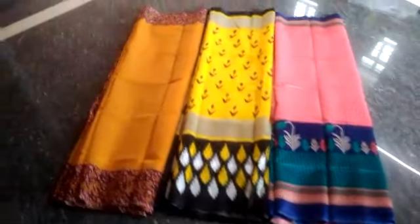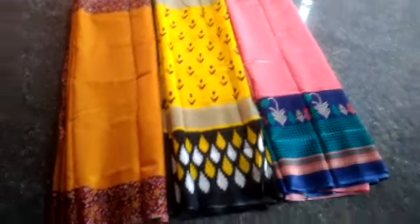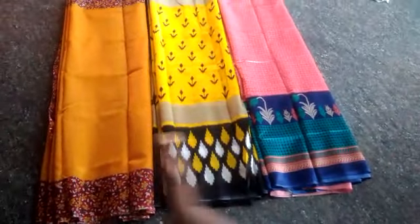Almost 225 rupees for the sari. I like this sari and this sari. This is the idikonchum design.